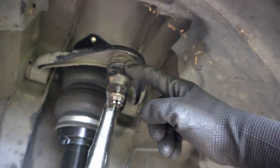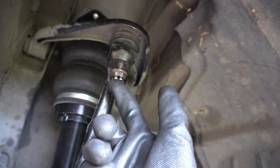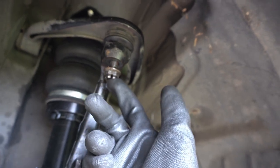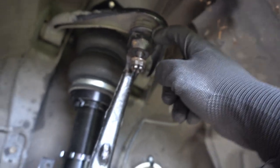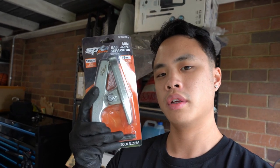It's day two. We are going to work on the Chaser again. Yesterday I failed to take off the ball joint — this part here is what I struggled to take off. I was trying to whack it from the start but I actually stuffed up the stud, and it couldn't come off. I just needed a ball joint remover. So I went down to the tool shop this morning and got myself a ball joint remover. Let's hope this does it and the car will be done by today.